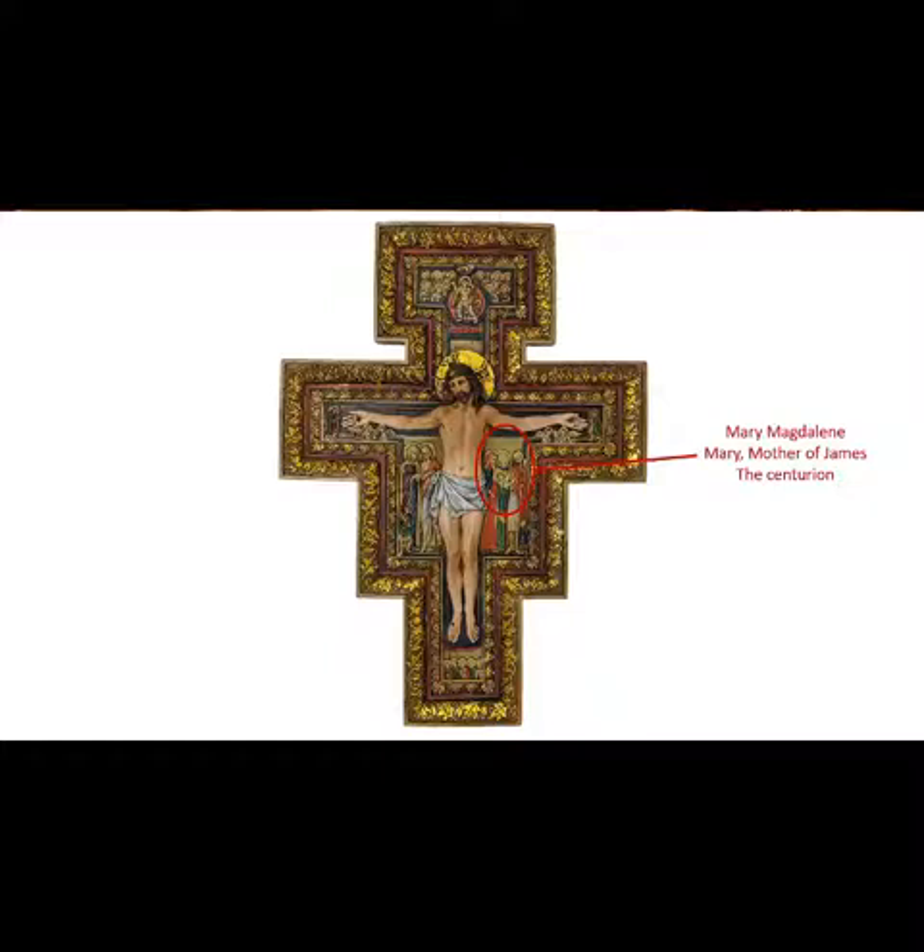His hand gesture — a classic position of Christian witness — is a traditional sign for 'I am speaking.'